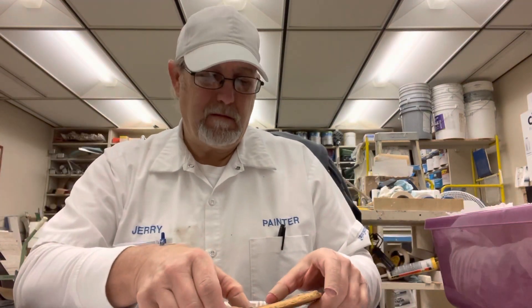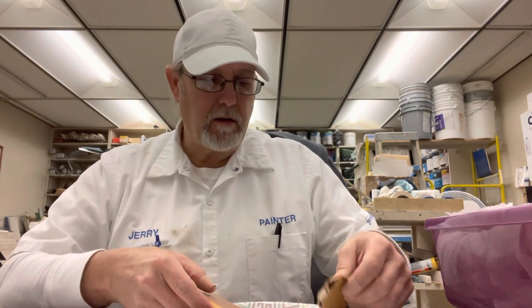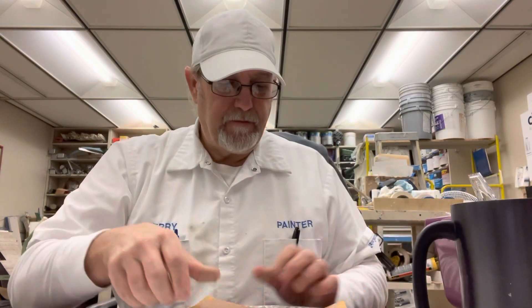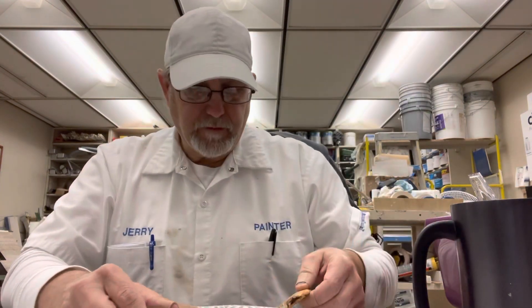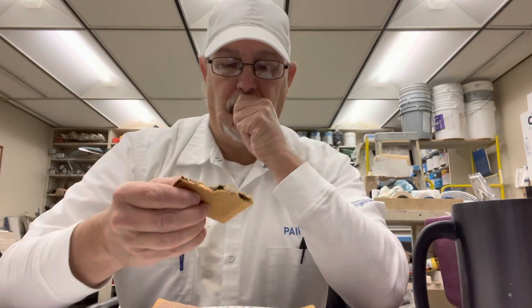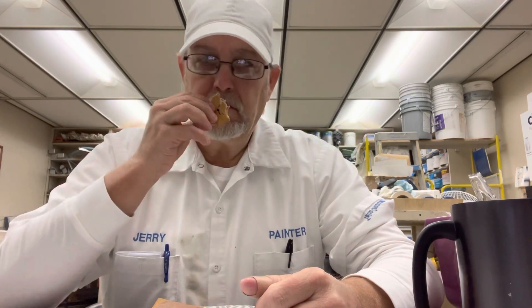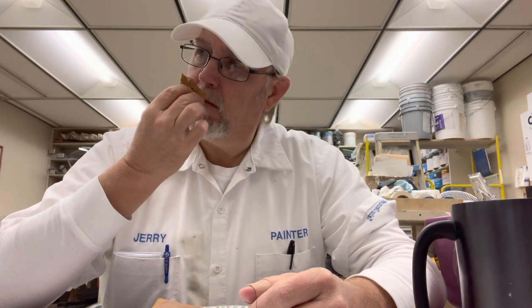It sounds like it might be a little too sweet for breakfast, but maybe with some coffee it's alright. They have a graham cracker kind of color to them, because that's what you use to make s'mores. You can see the marshmallow and the chocolate separations in there. They smell like a s'more — maybe just a little more roasty than an actual s'more would be. Smells good.